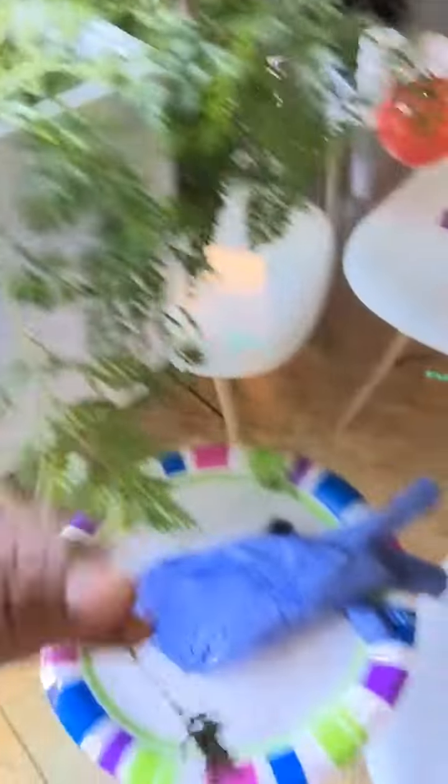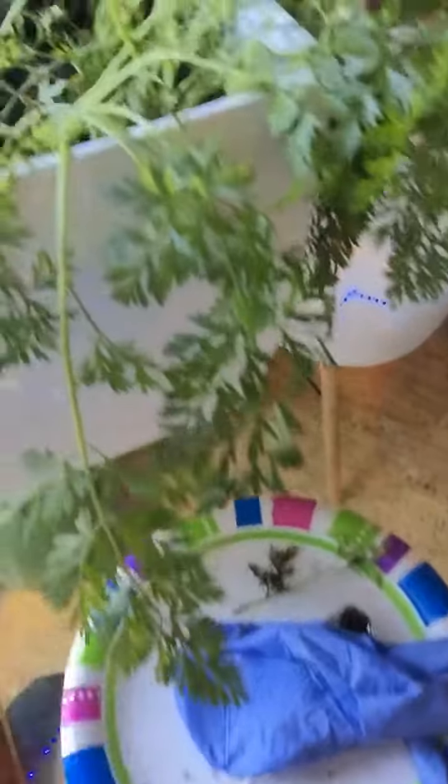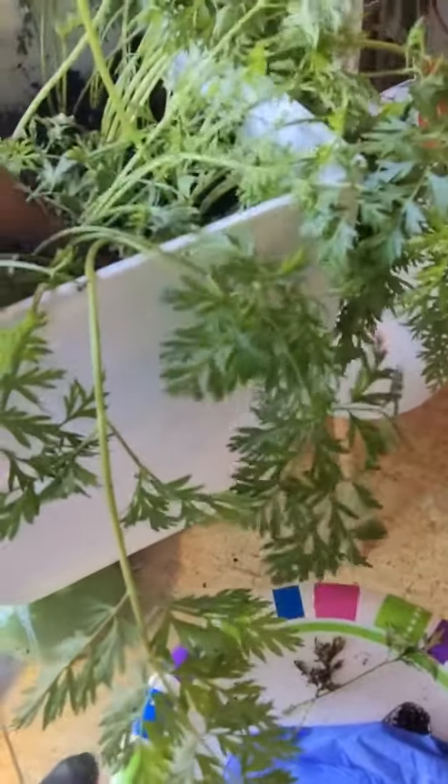I'm going to try to make sure they stay watered and everything. I'll check back in soon — stay tuned for another episode.